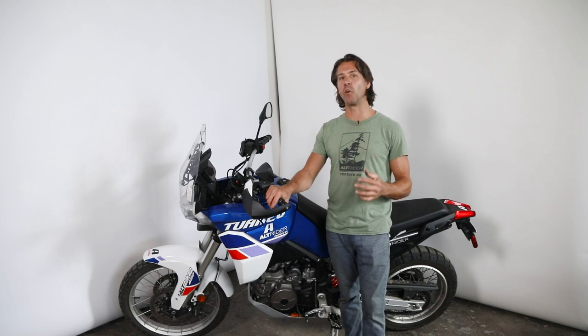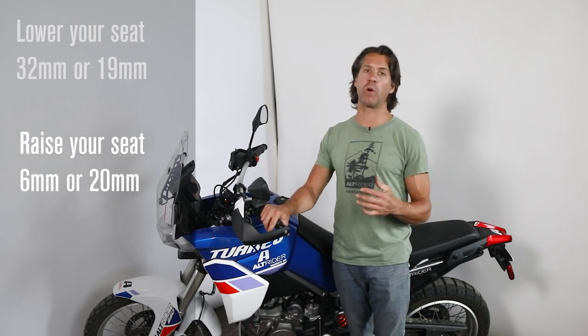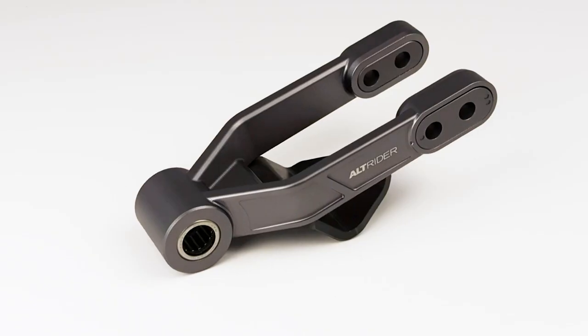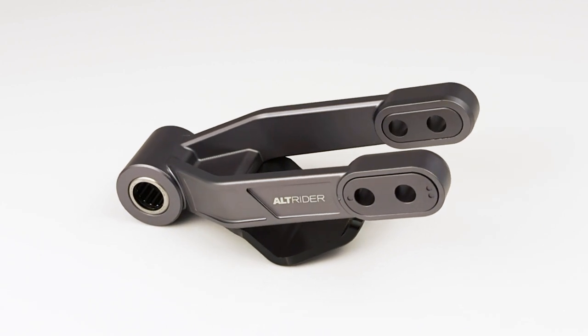Raising your seat height increases the ground clearance. With these heavy bikes, increased ground clearance can be priceless and will reduce foot peg strikes, and even more importantly, not getting your bike stuck on the skid plate. Our system gives you over 6 millimeters or even 20 millimeters of seat height rise, which is about a quarter inch or three quarters of an inch respectively. It's a simple and easy modification to change between the heights once the lowering link is installed.